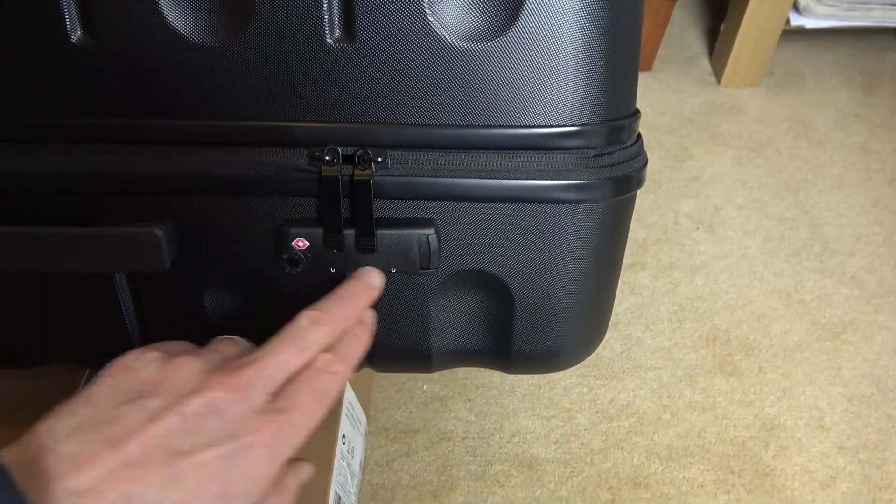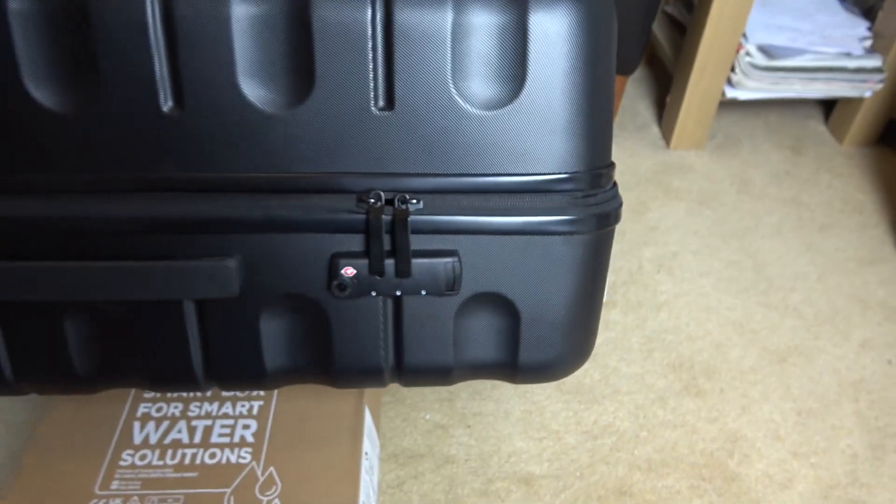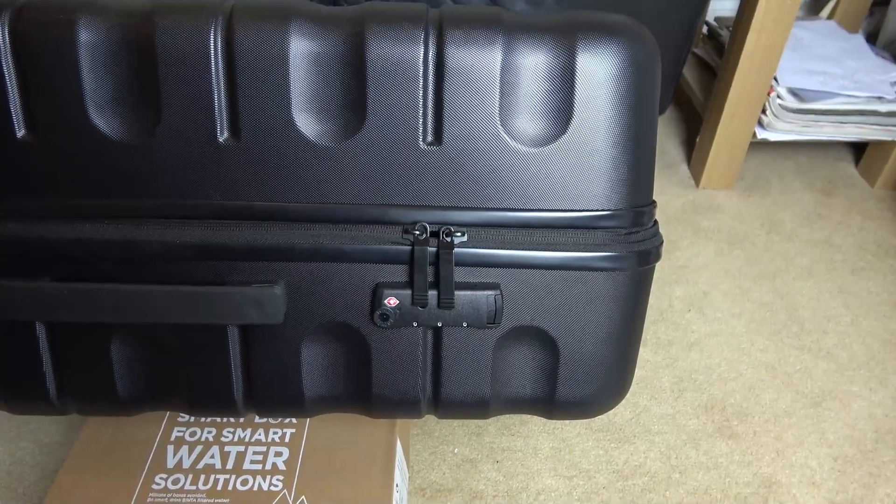Hi, in this video today I'm going to show you how you can set your combination lock on your John Lewis suitcase. It's really easy to do and the same process will apply to many other brands as well.